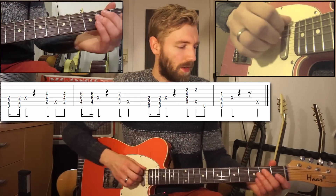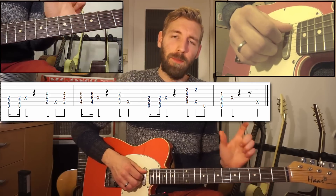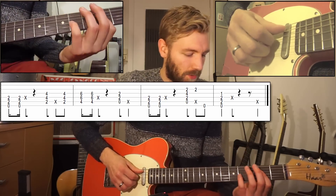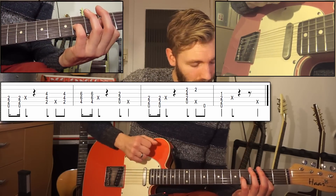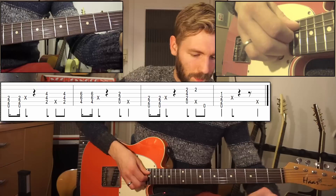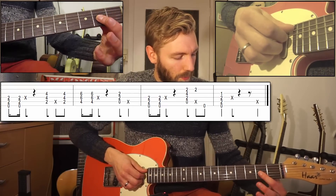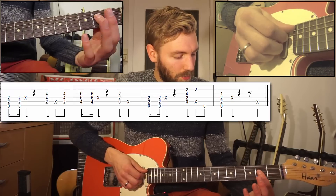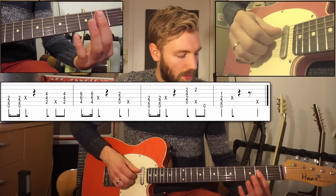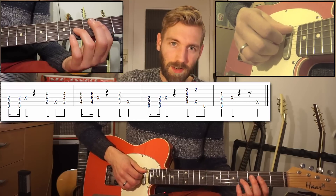The second part of the chorus is played with an E and an A. We can play an A9 to make it sound a little bit more alive. You play it with your index finger flat on fret 2 of strings 4, 3, and 2, and your ring finger can fret the 4th fret on string 2.